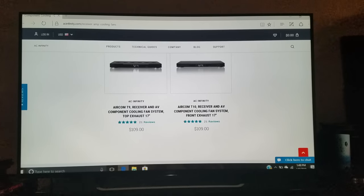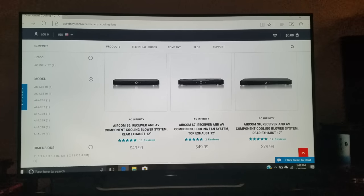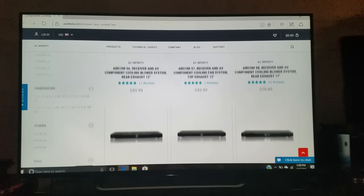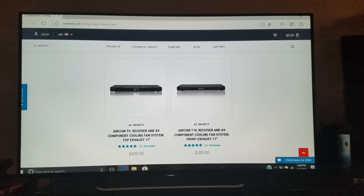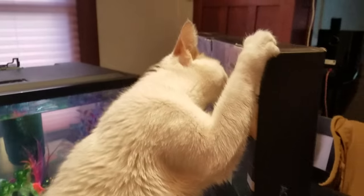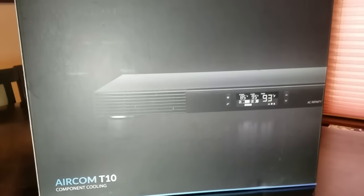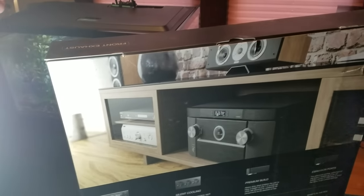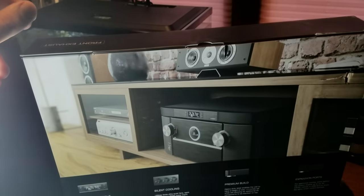We've also got the T9, which is a top exhaust 17-inch, and the Aircom T10, a front exhaust 17-inch. Looking at the reviews of the different products they offer, it was clear that the T10 offered the most and best positive review feedback. I had already decided to buy into AC Infinity's products a few years back, so this was a no-brainer.